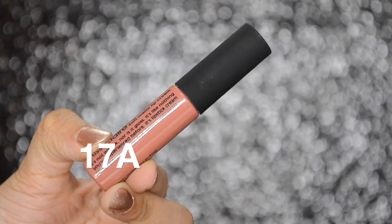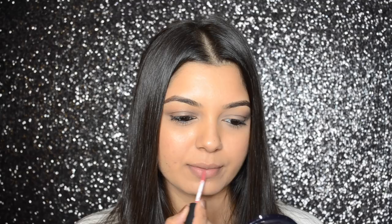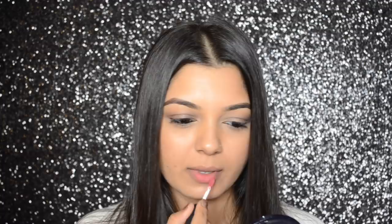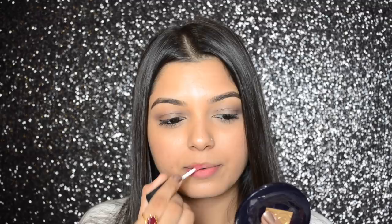17A is again a nude shade but it has a peachy pink undertone to it. These feel very comfortable on lips. Since the texture is creamy and mousse-like, these would easily settle down into lines, so make sure to exfoliate and moisturize your lips really well.